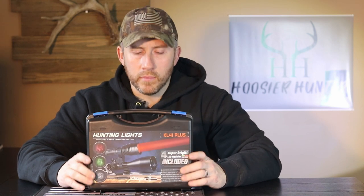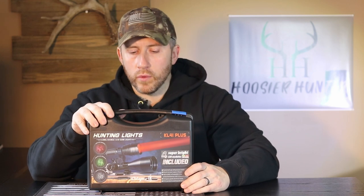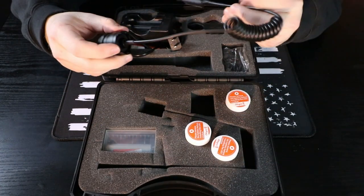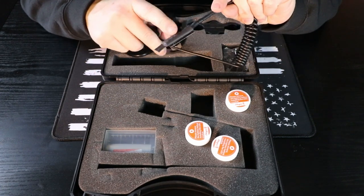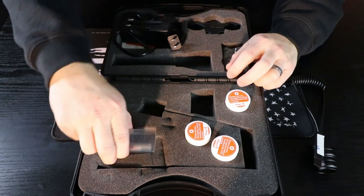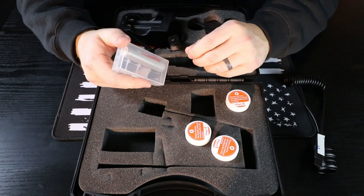You can just tell it's very well built out of some high-grade aluminum. We'll go through what comes in the carrying case and then show you guys some footage of how the light actually performs. First, it does come with a pressure switch — you just screw this on to the back of the light, run it along the forearm of your rifle, and click the button to activate. It also comes with two 18650 batteries, which is a plus.